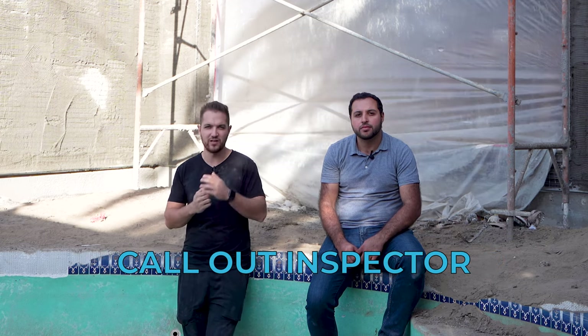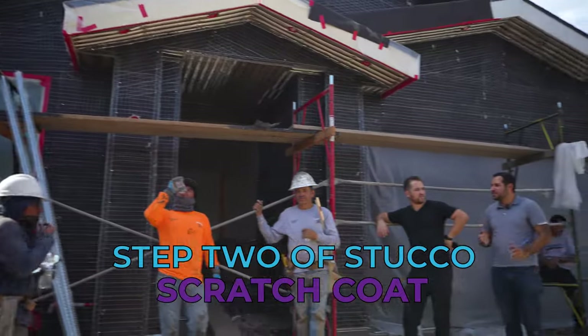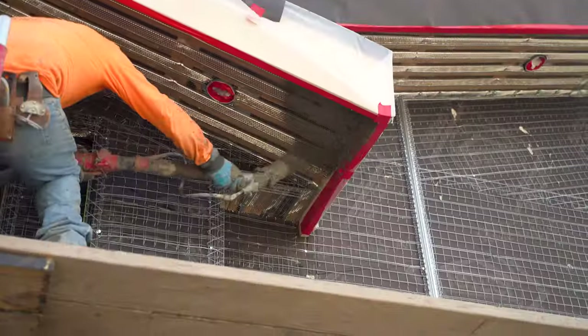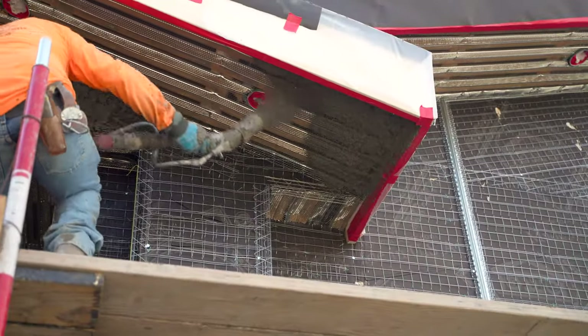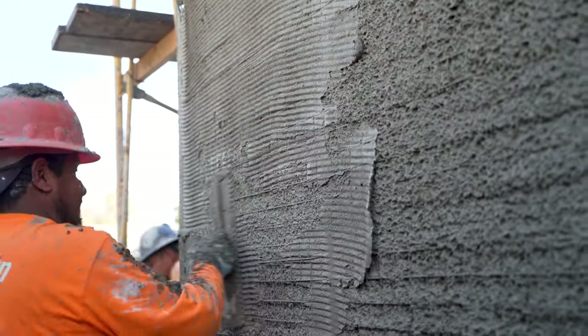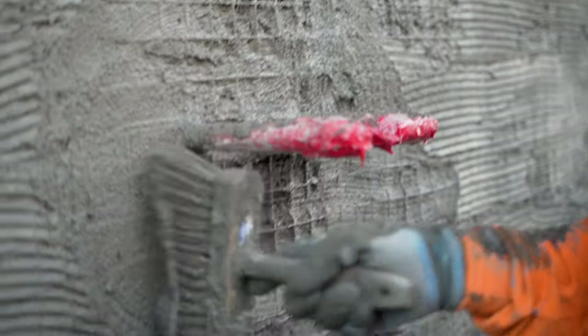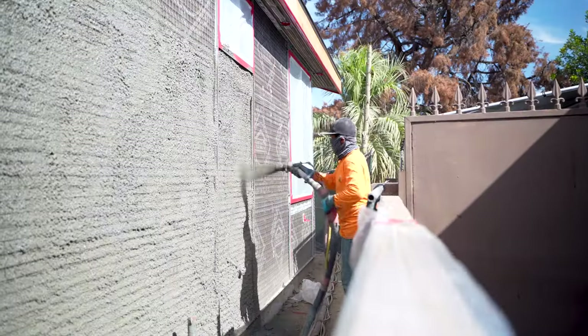We called out an inspector who came, checked that everything was sealed, and told us to walk through the house from the inside to see if there were any light peepholes and seal those as well — an added step for waterproofing and bug repellent. Once they sign off on the lath inspection, you can do the scratch coat. One important thing: wait for the drywall to be hung before starting the scratch coat, which is step two.